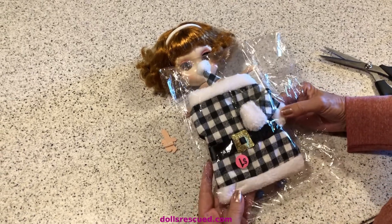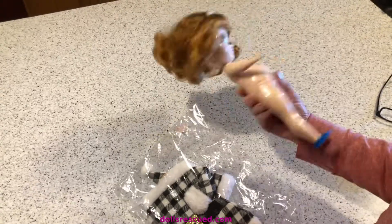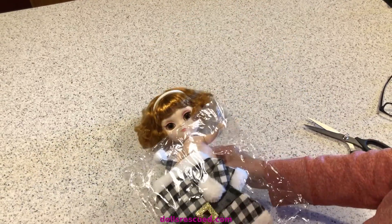Hi, I'm Marna and this is the Dolls Rescue Channel, and I am determined to make more clothes for my chubby Blythe doll.